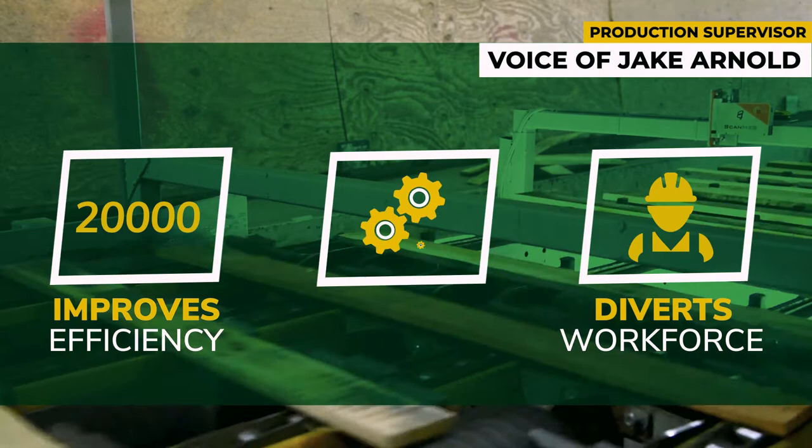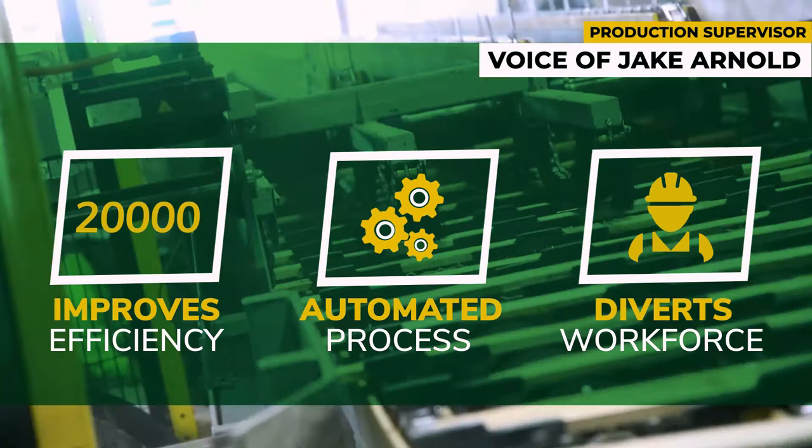The Urban Saw Line has a computer program that is able to count every single board produced — the length, width, and size of every board. The boards that get rejected are also counted, which removes human error.